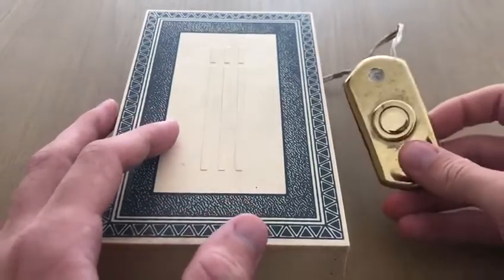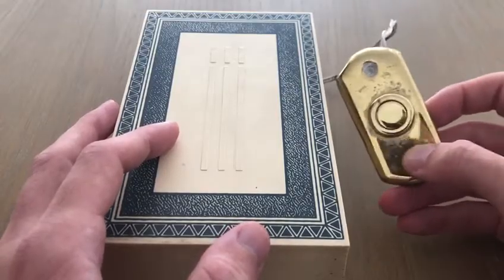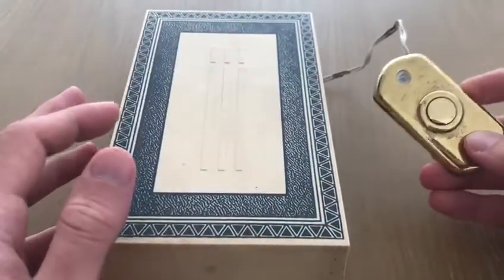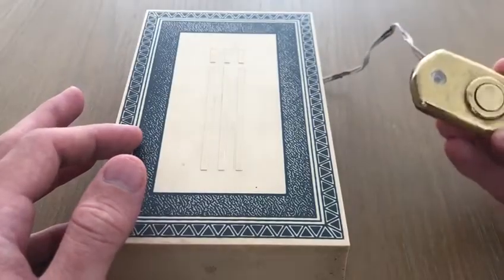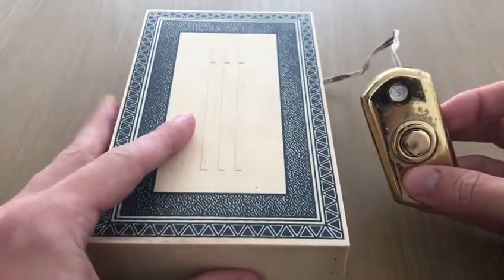So this is, believe it or not, the doorbell that belonged to my parents on that old front door that they took off a year or so ago. We can see it's made of two main parts: some plastic casing containing the internals and the actual button, the doorbell itself, that went on the front door connected to a wire going into the main body of the device itself.